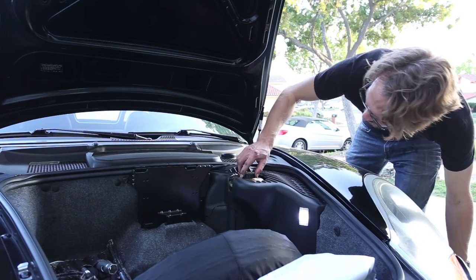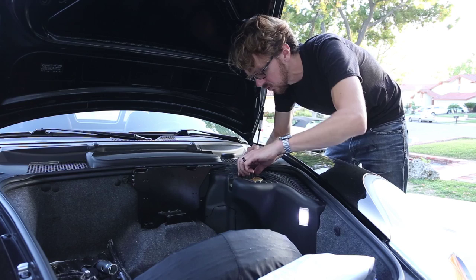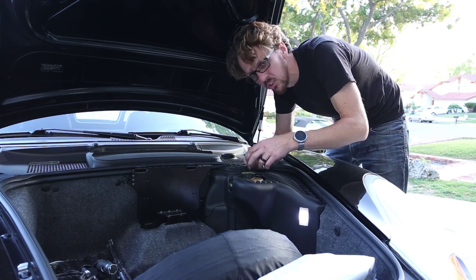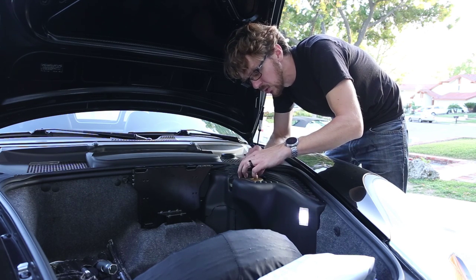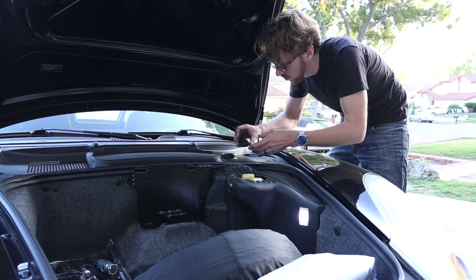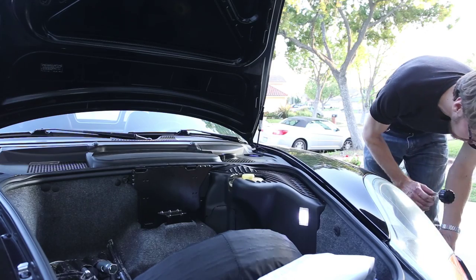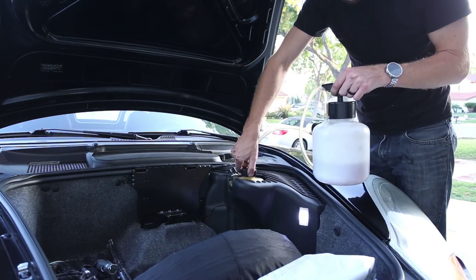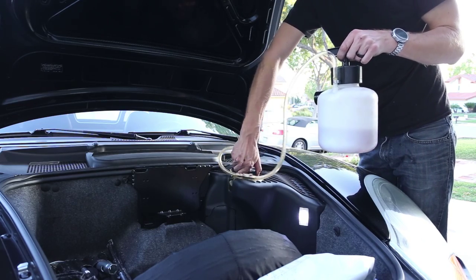Moving over to the front of the car, here's the brake fluid reservoir. It says make sure that this is clean so you don't get dirt inside, and only use DOT4 brake fluid from a sealed container — again, it has to be fresh and clean. I'm just going to remove that cap and thread on our bleeder right there.